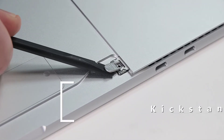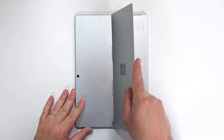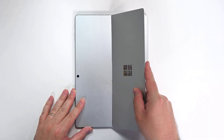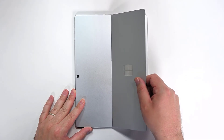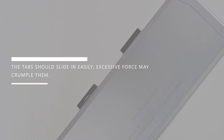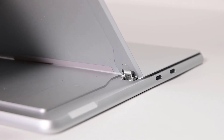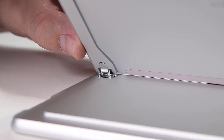Flip the device over, position the hinges at about a 45 degree angle, and then gently slide the kickstand tabs about three quarters of the way into their slots, and then slightly rotate the kickstand about five degrees to catch the outer lip of the hinge. The tabs should slide in easily — excessive force may crumple them. Re-seat the threaded bosses into their recesses, and then grasp the hinges and open the kickstand about 90 degrees.